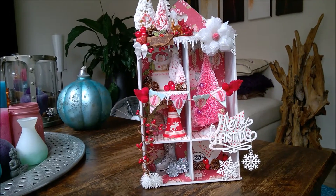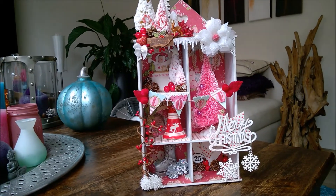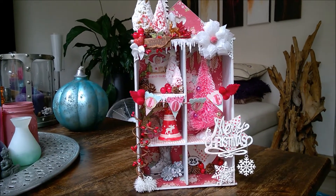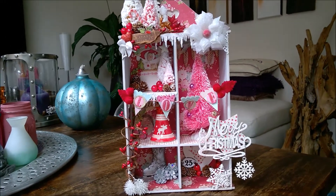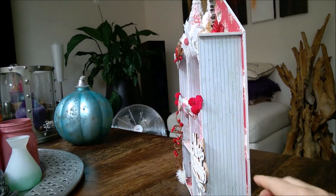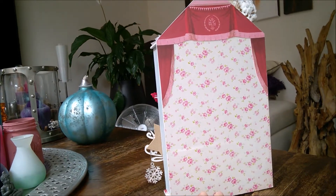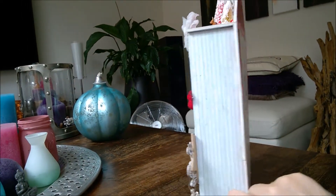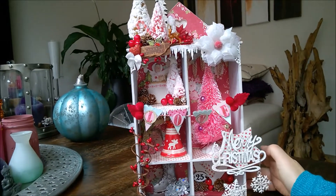I made this with Tilda paper. It's a retired Christmas play paper, and I'm satisfied with how it came out. I want to show you — I'll turn it around on the side. You see, I used the paper — it's very nice. And on the back I made this, and on the inside I used the paper too.